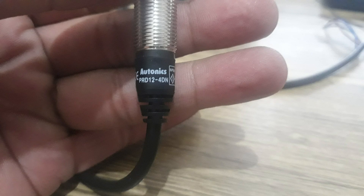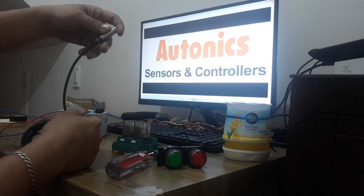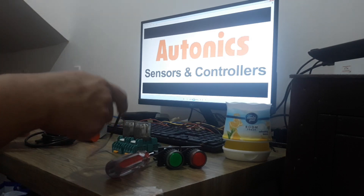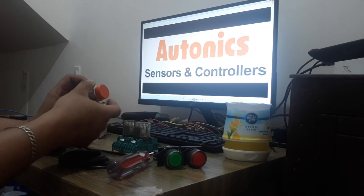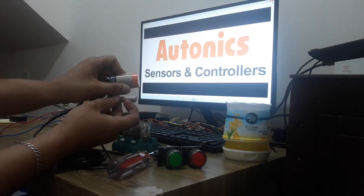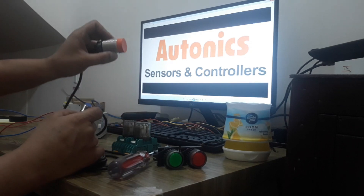Si PRD12 plus 4DN — 12mm yung diameter nya and then 4mm yung sensing distance nya. And then, NPN naman po yung ilalabas nya. So, ito pala yung dalawa — isang pinatawag natin unshielded since nakalabas yung pinaka sensor nya. And then, ito yung shielded type natin kasi nakapasok yung sensor natin sa kanya. Ito yung pinaka sensor — isang shielded and then unshielded.